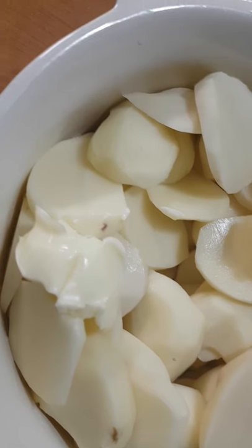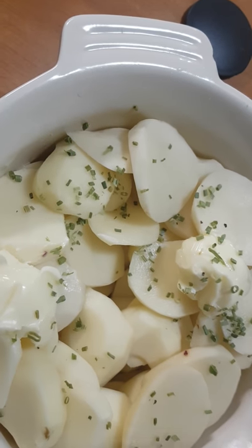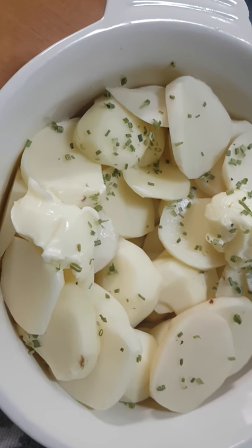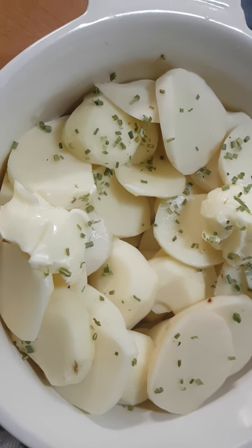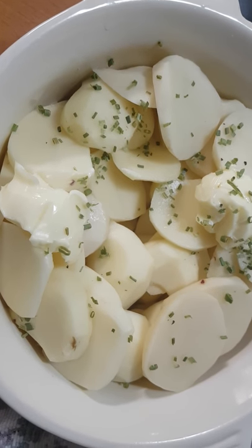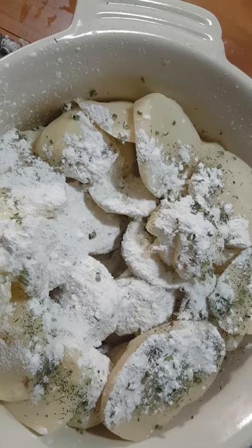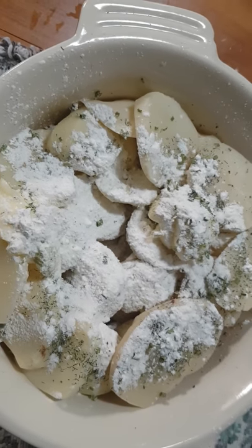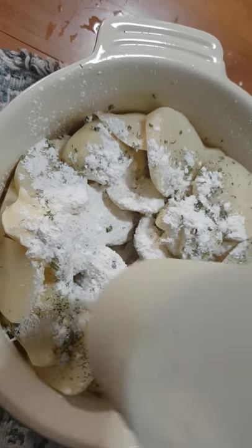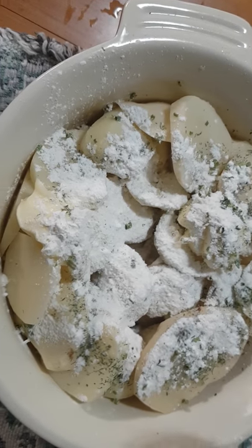I'll arrange and sprinkle everything in here — this stuff will get melted anyway. The original recipe uses just parsley, which is fine, but chives and dill work really well with potatoes, so I decided to use those instead. I'll spread everything evenly.